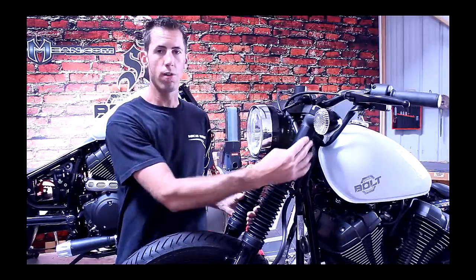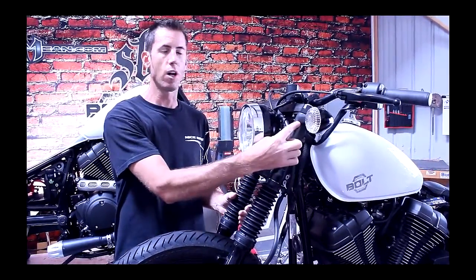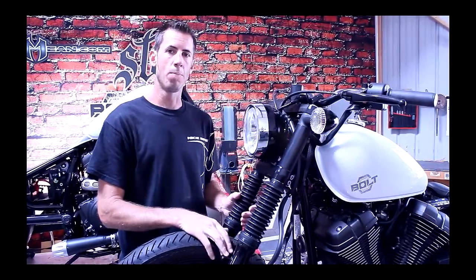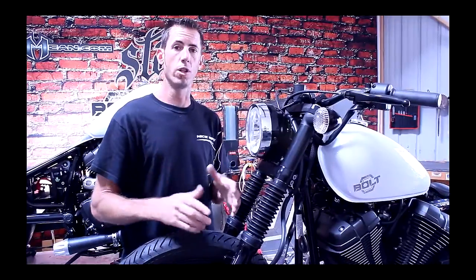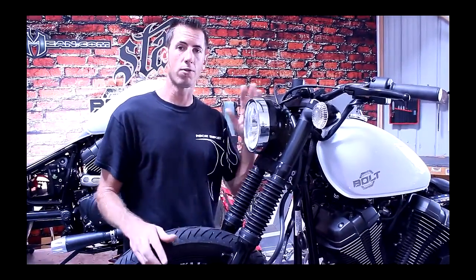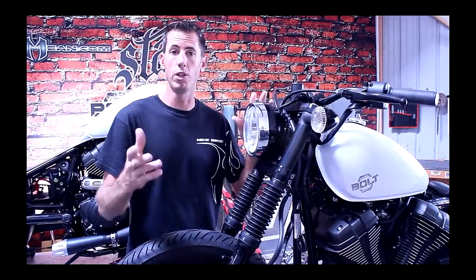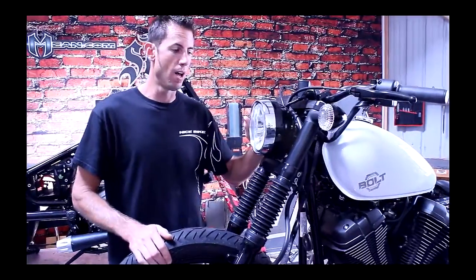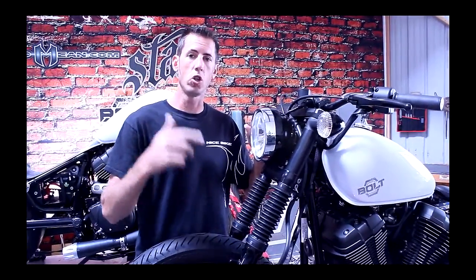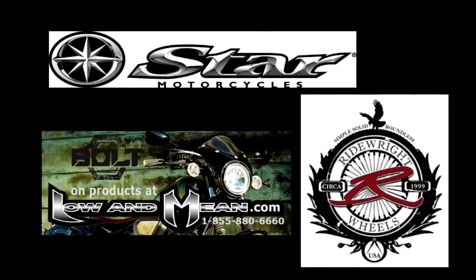We've also added our fat fork tube kit, which fits really nicely underneath the stock turn signals. We also have a version to remove the turn signals, and we're gonna have another version for our five-degree triple trees. Stay tuned and watch us — make comments on our Facebook page. Let's go to the other shop and show you progress on the chin scoop, the seat, and all that good stuff.